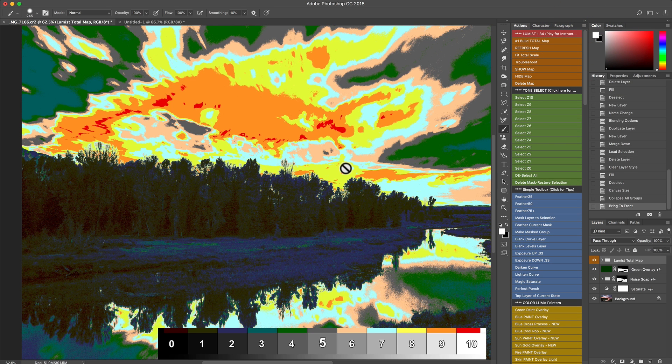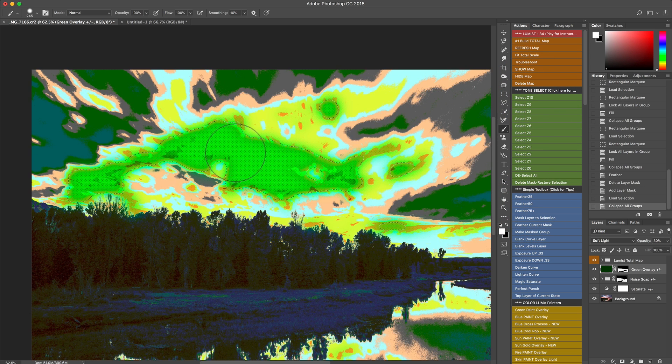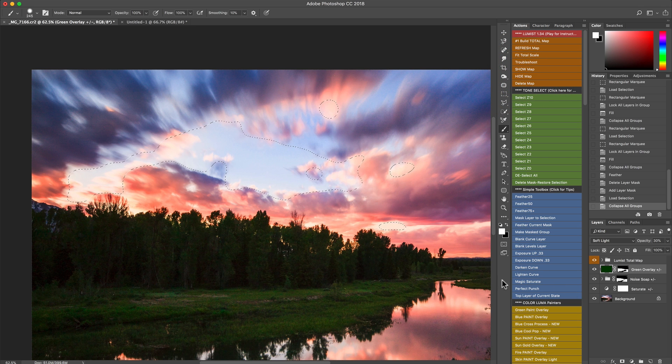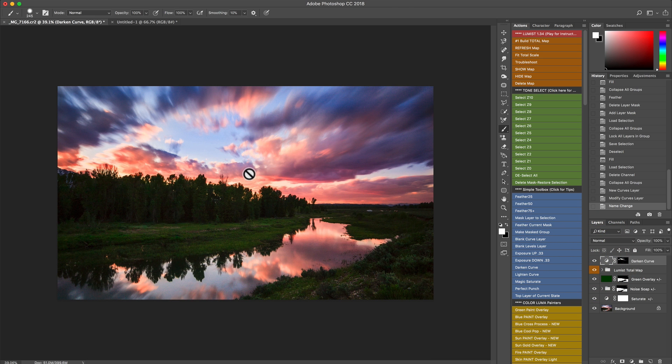Let's look at the sky. I'll refresh the map — we have control over each layer every step of the way. Looking at the mask, I see a little bit in the highlights. I want to do a little recovery on zones 9 and 10, so I'll select those, feather them with Feather 50 to soften the edges, hide the map, and apply the Darken Curve. You can see it masked it just to the areas I wanted and brings back a little of the richness and blues — no manual masking needed, just selected the zones and I'm off and running.